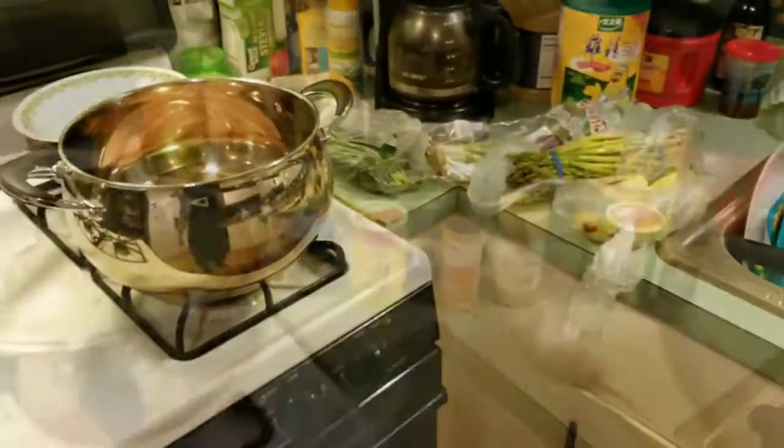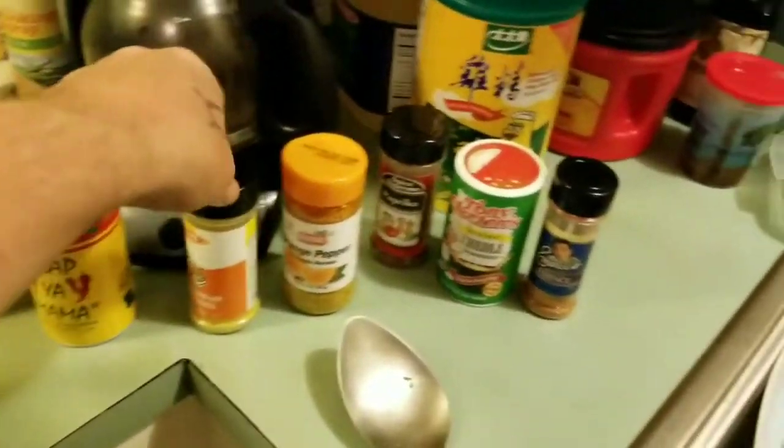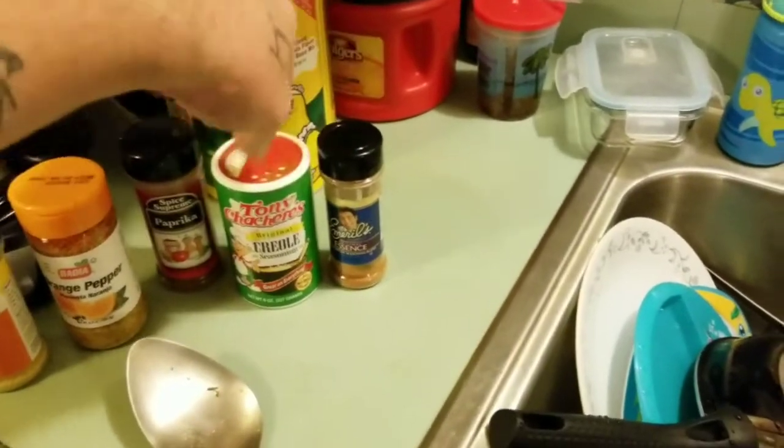So this ought to be good. We added chicken powder, slap your mama, lemon pepper, orange pepper, paprika, Creole, Tony's, and Emeril's, and Miss Anne.